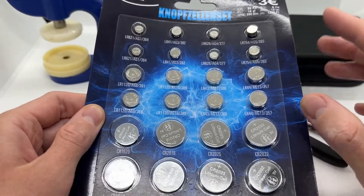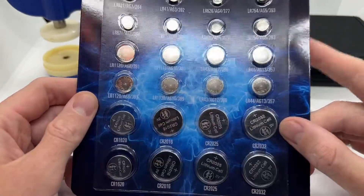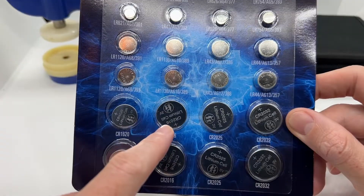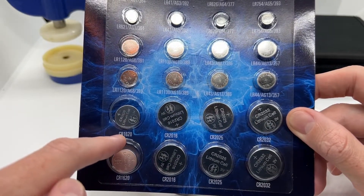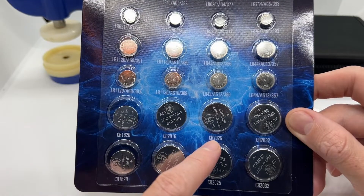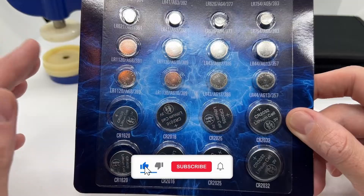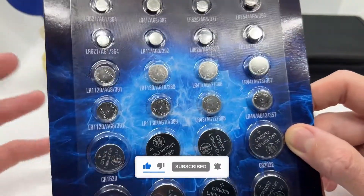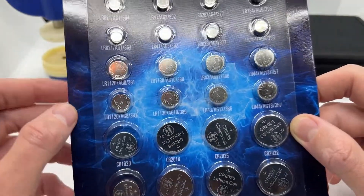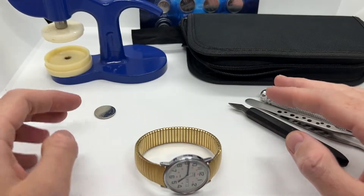If you enjoy working on your watches, you can go and buy a set of watch batteries. As you can see right here, we have the CR2016. You might also find the CR1620, the CR2025, the CR1216, and also the basic watch batteries that go in most watches. I will leave a link in the description below to all the tools so that you can go and purchase them.